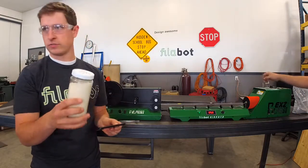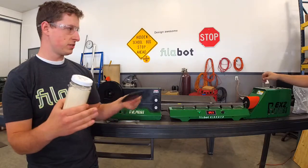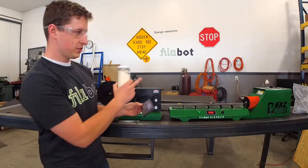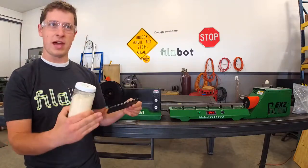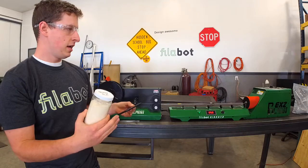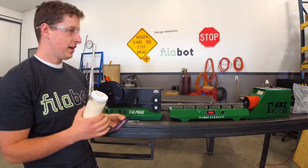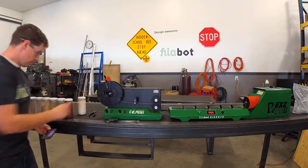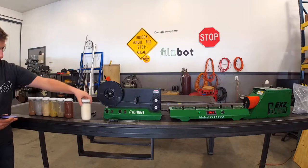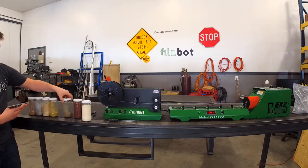All it is is PLA pellets chopped up into a finer granular. What that allows is for the additives you mix in to stay mixed in — stay homogenous inside the hopper. You can see Josh moving the pellets around. That's because the powder likes to compact and bridge, so we've got to shake it and make sure it's feeding in.